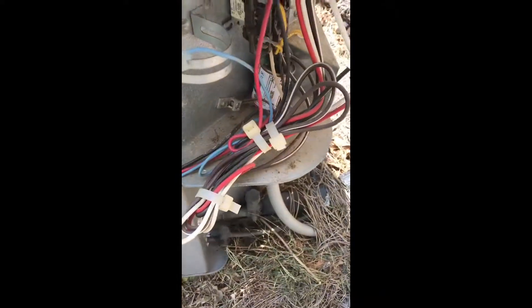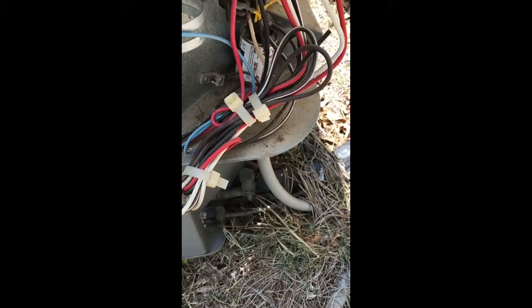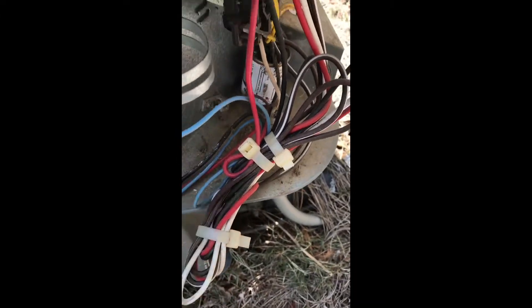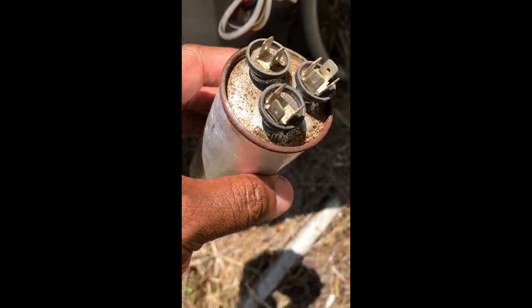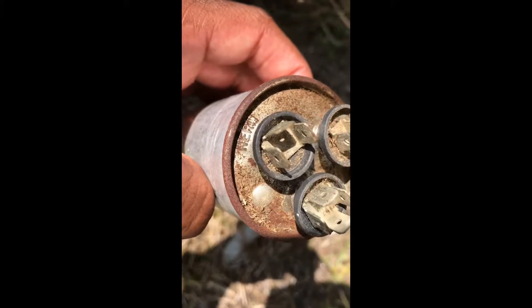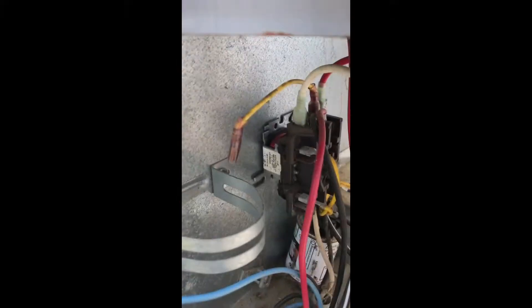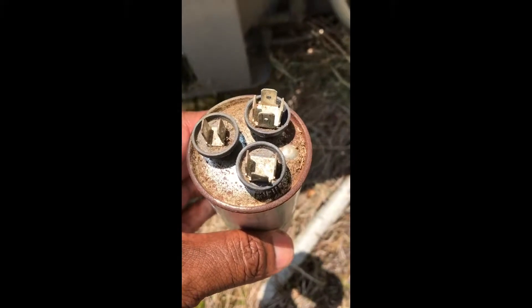And what you're going to do — I can see two wires. This is the compressor wire, this blue wire. And mine is connected to the herm. So it's going to the compressor side. And you got the fan side, which goes to the yellow wire right here. And before I took this off, I'll show you guys how to discharge it so you don't electrocute yourself.